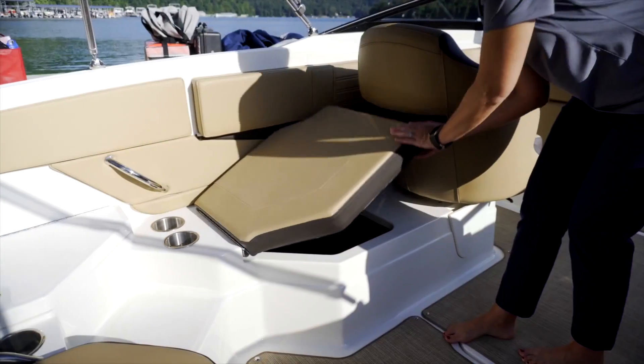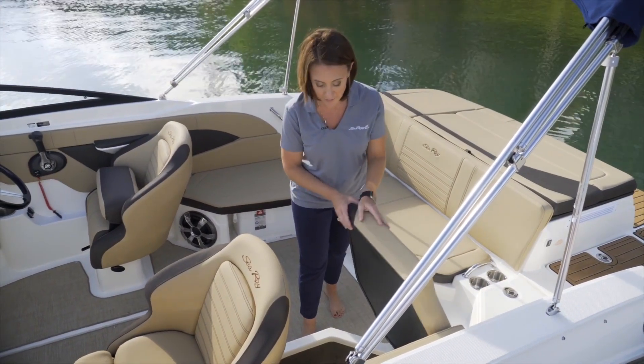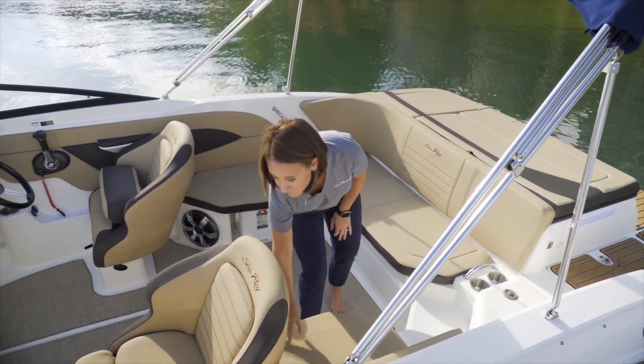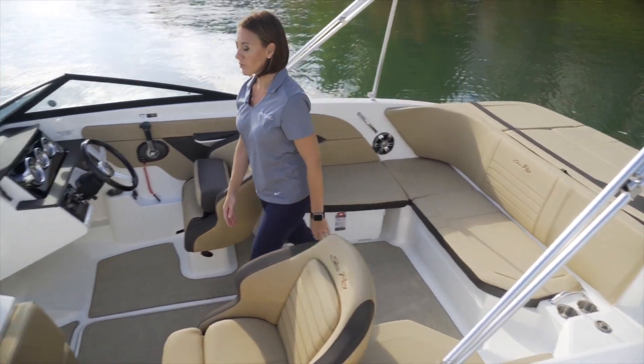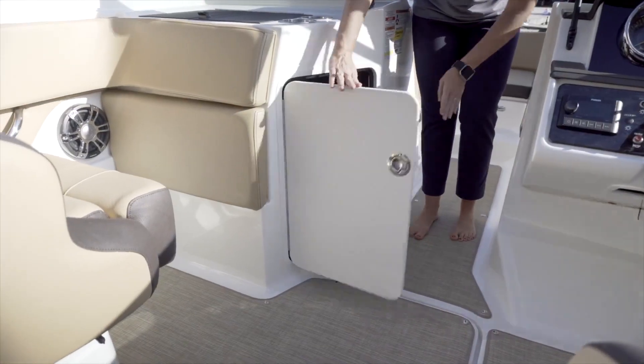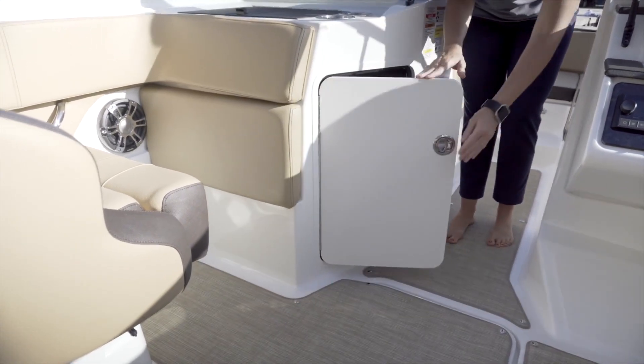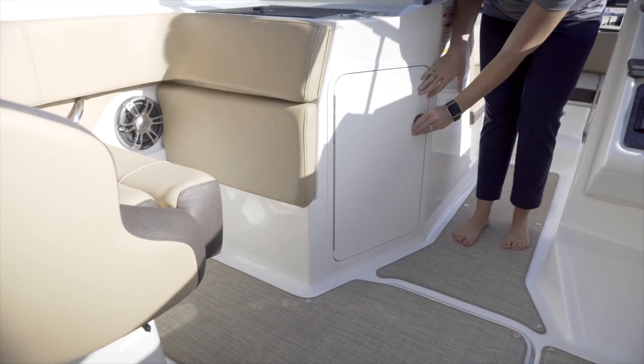Here we've got additional storage behind the companion seat, perfect for your beach bag, beach towels, anything that you need for a comfortable day on the water. And then forward we have dedicated storage perfect for life jackets, safety gear, and any additional gear you need for your perfect day on the water.